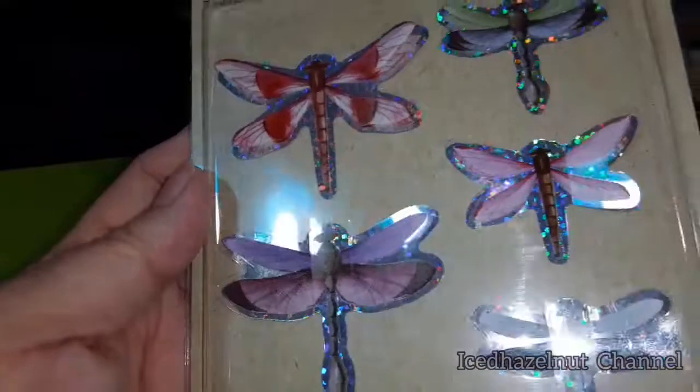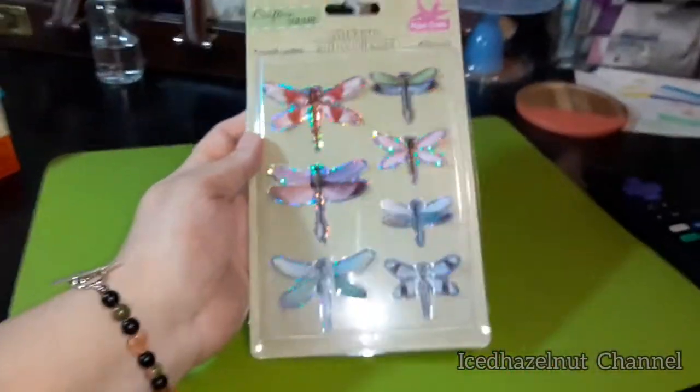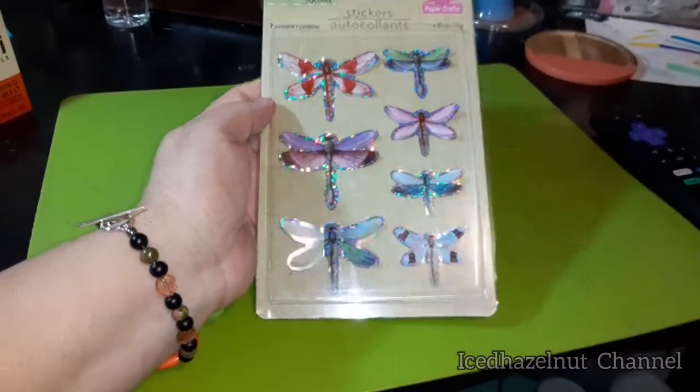Sorry for the glare, and sorry for the messy desk too. And that's it — thanks for watching, catch you later!